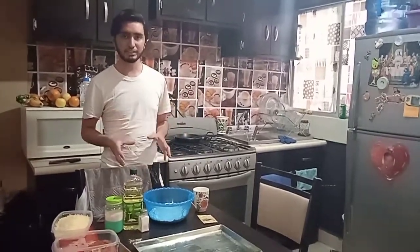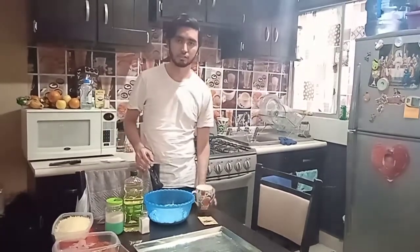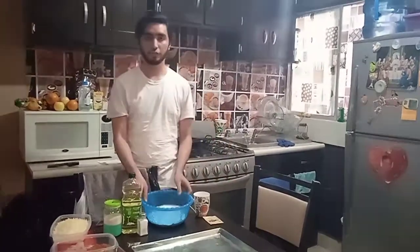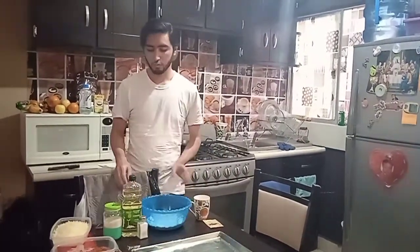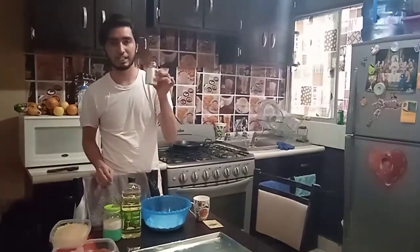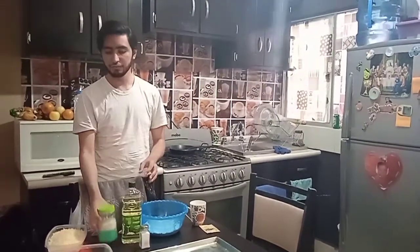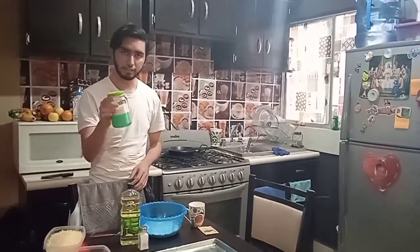The ingredients of my recipe are 1 cup of milk, 1 packet of yeast, 2 cups of flour, 1 tablespoon of salt, 1 tablespoon of oil, and half a tablespoon of sugar.